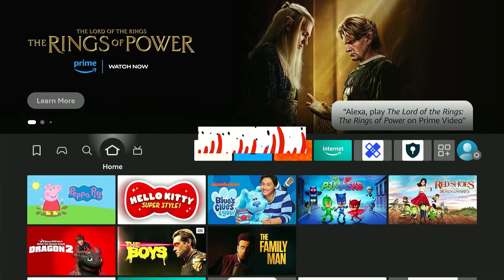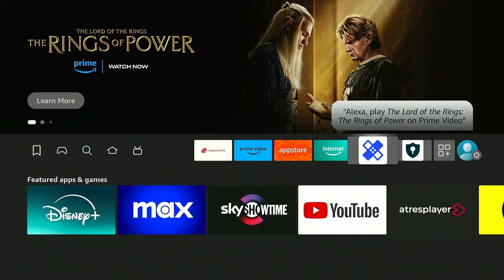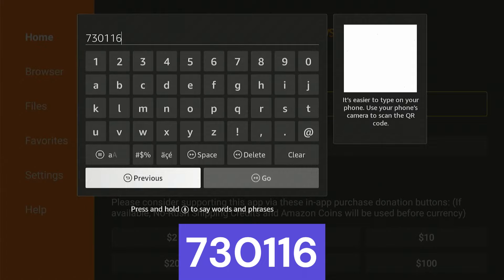But before we start, subscribe and hit the bell icon to receive notifications on all upcoming videos. Alright, so the first step to download Urban VPN is to install and open the Downloader app available on the Amazon App Store. Now type in this downloader code in the search bar.